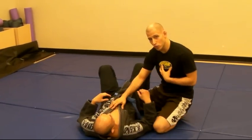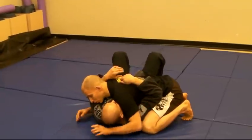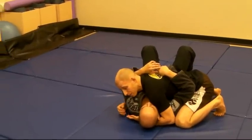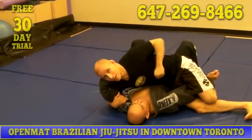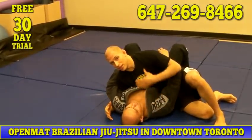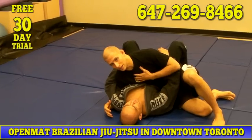The second possible position, also dominant for the top person, is what we call side mount, or side control. I've still got all my weight on Alan, I've limited his mobility, his upper body and lower body are separated. If we wanted to start hitting each other, I've got the ability to do that without him being able to hit me back. And again, if we throw submissions in, as you see down the line, the top person has a clear, distinct advantage.